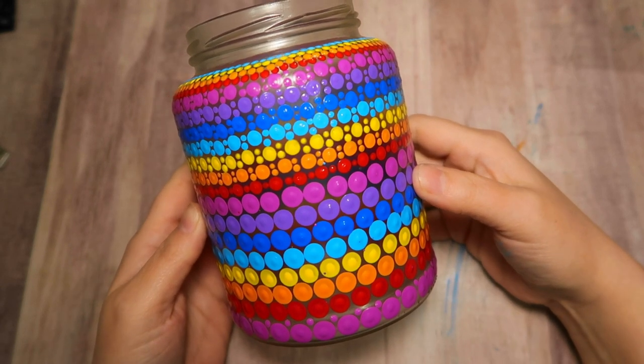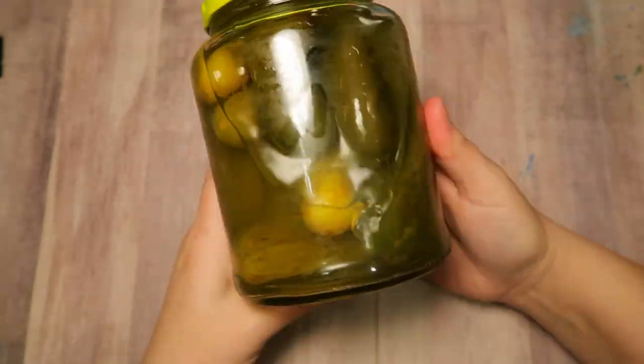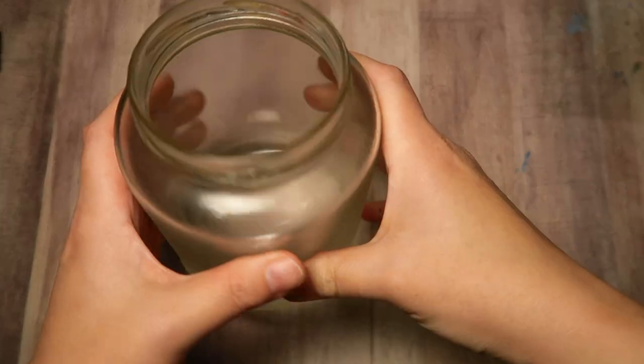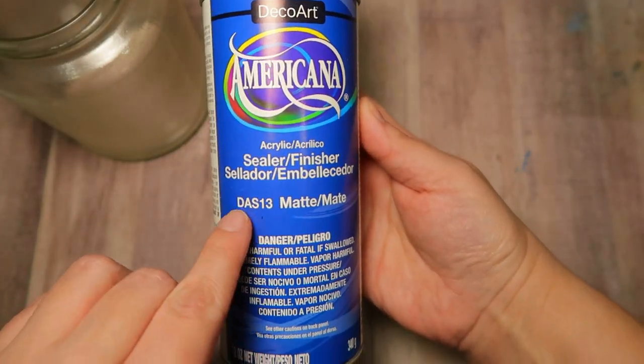Hi there! In today's tutorial you are going to learn how to paint this fantastic decorative candle holder from an old jar. I'm using an old pickle jar, but you could really use anything that you have lying around — maybe an old pasta sauce jar, or even a wine bottle.